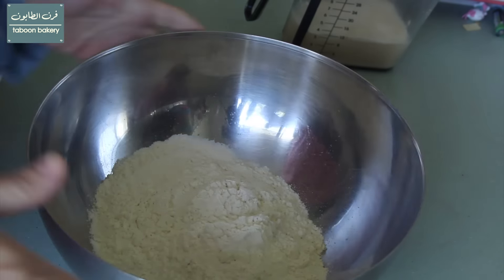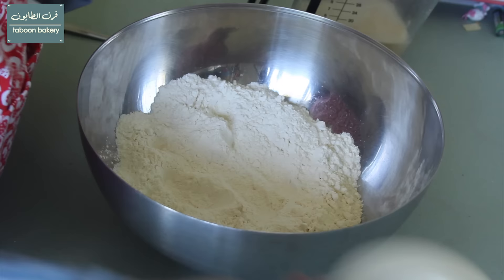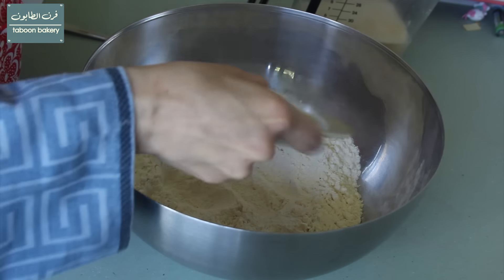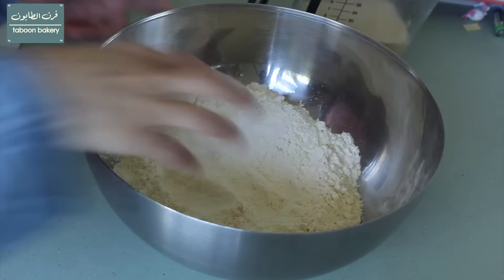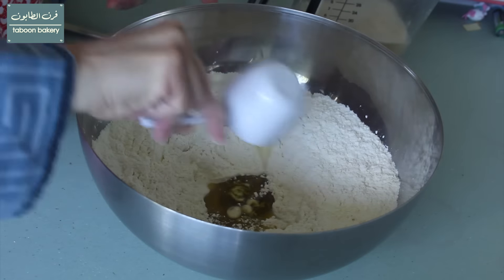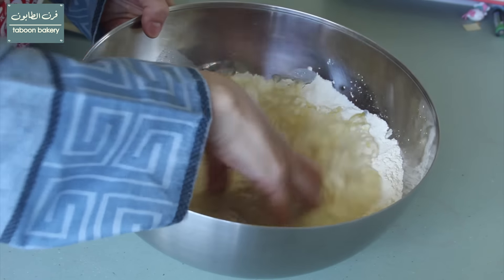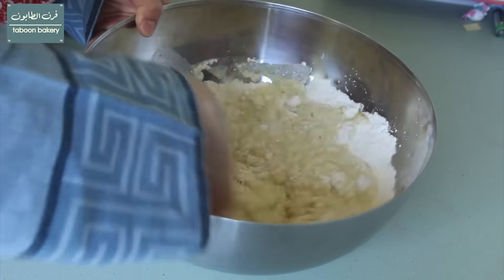Then I'll add the regular salt to the flour and mix that and make a well in the center. Then add the olive oil and the yeast water mixture and start mixing all the ingredients together until a dough is formed.